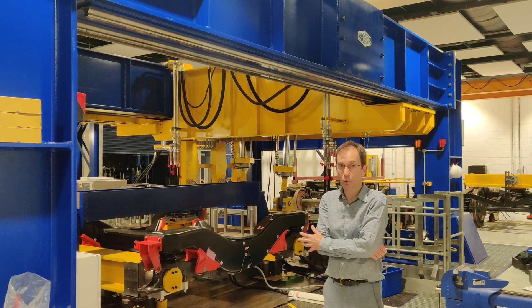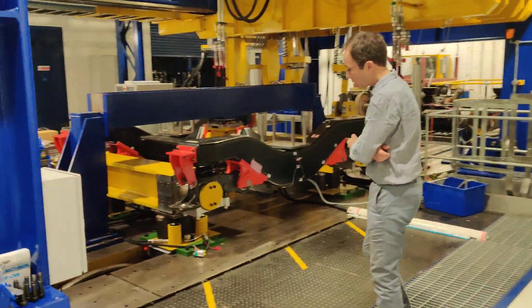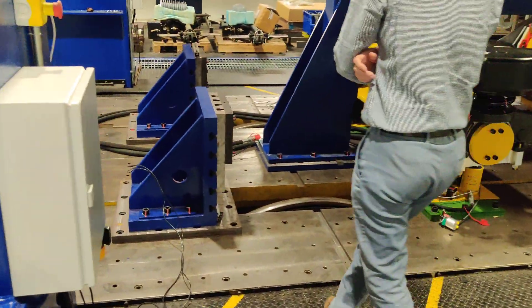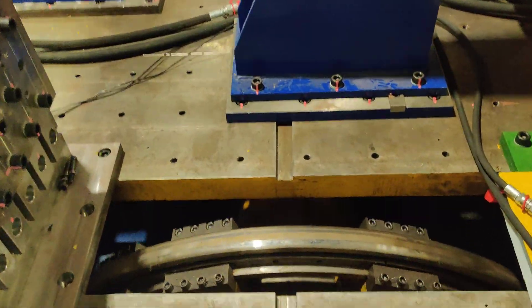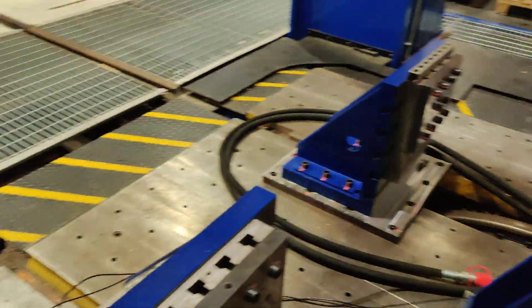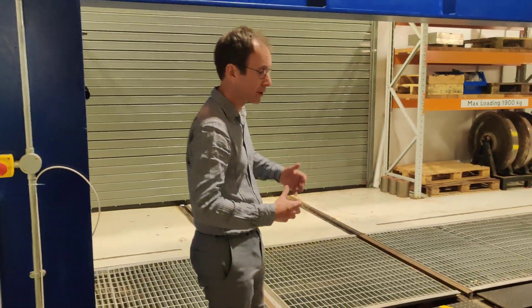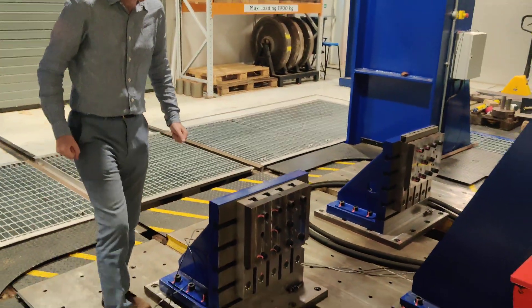This is our bogey test facility. It consists of a set of rollers which we can drive underneath the floor here. We can drive those at up to 250 km per hour, and then we can bring a railway vehicle in — or a bogey or a full vehicle, there are some size limitations — but we can bring a vehicle in and sit one of the wheel sets on top of the rollers.